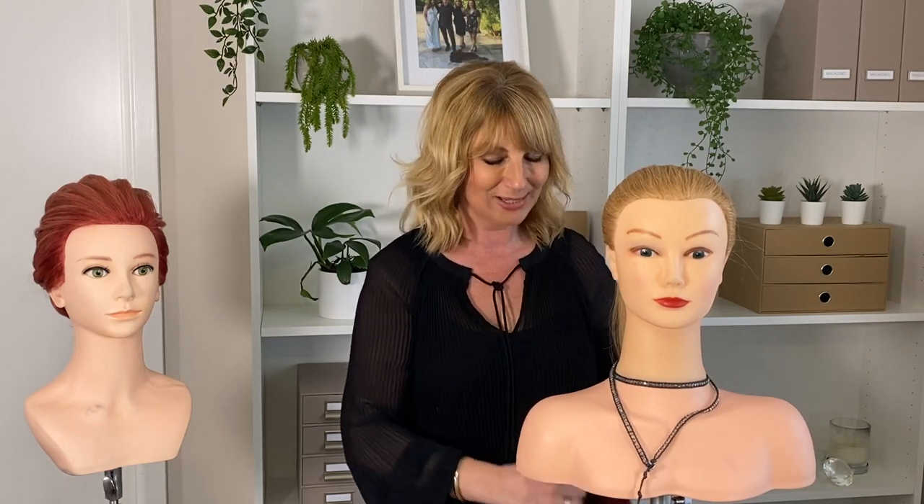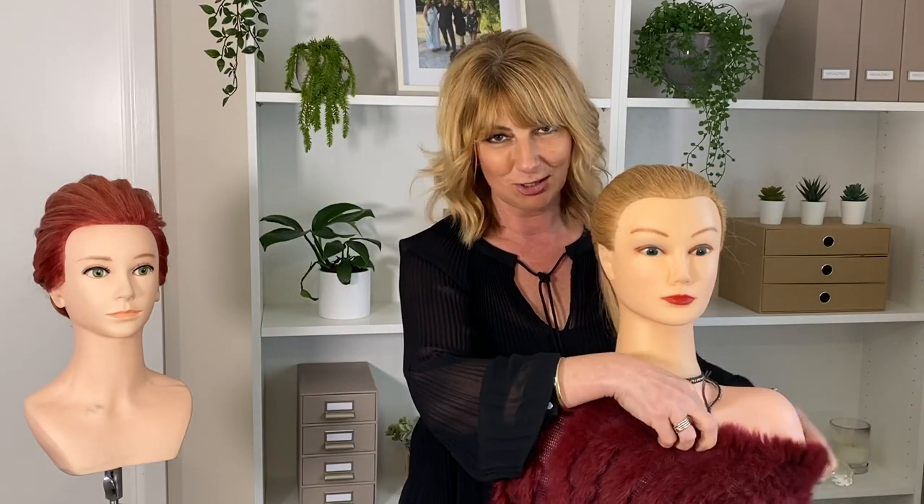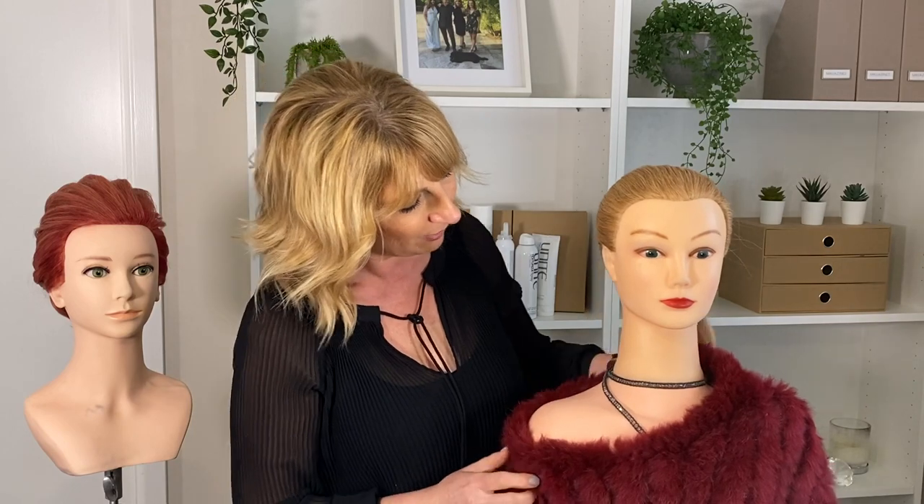And of course we see so much of it out there where everybody's dressing their mannequins. So tonight she might want to go to the theatre — you can actually give her a little dress up like so, and I think she looks fabulous.